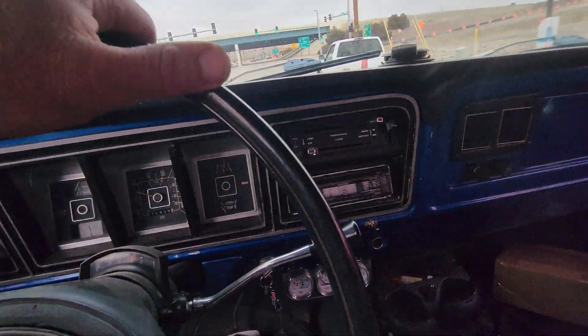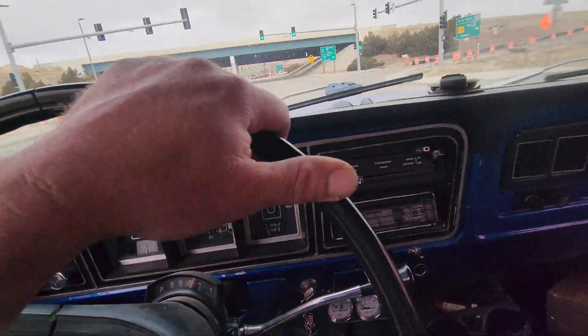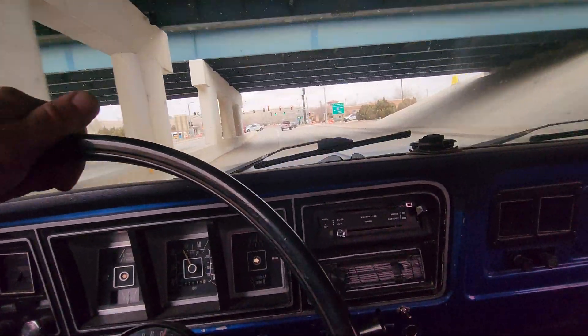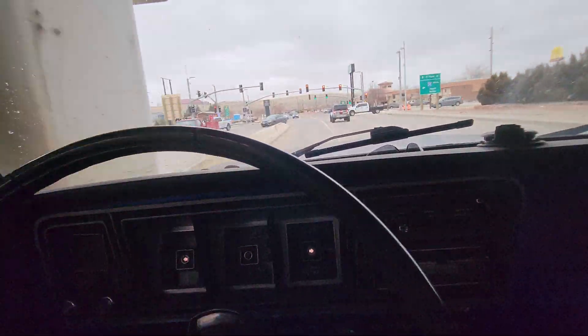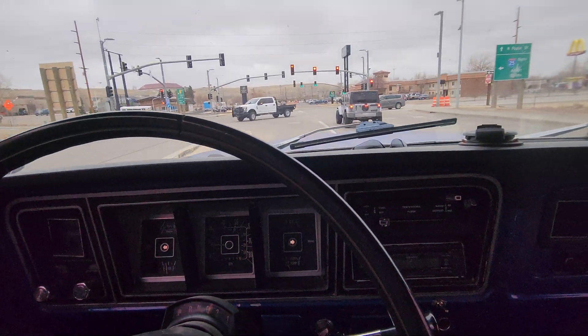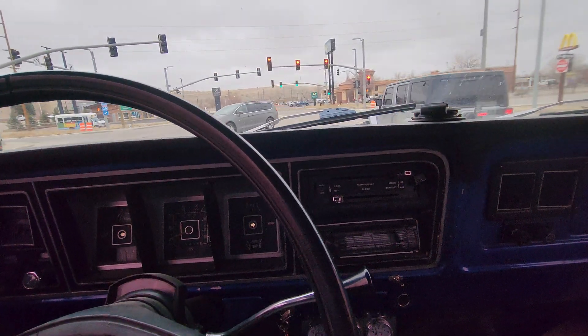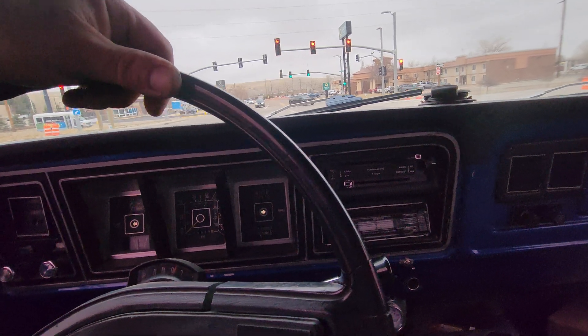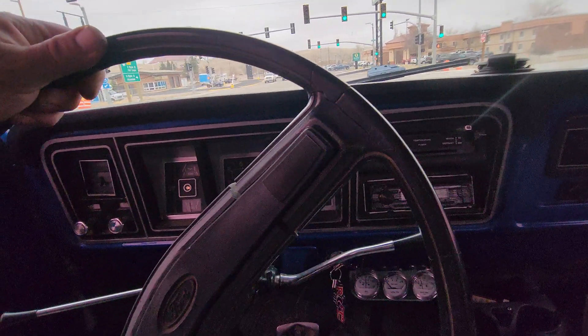Hey Rusty, I thought I'd send you a video of your truck running. This is our stage 2 cam. It's got a very similar square pattern on intake and exhaust and runs awesome with the C6. We're gonna pull up this hill — I think it's like seven or eight percent grade from this spot. But yeah, this thing's running awesome.